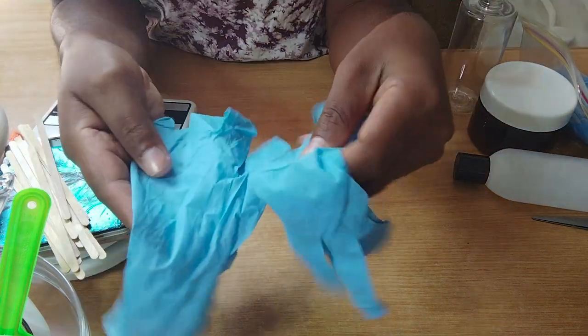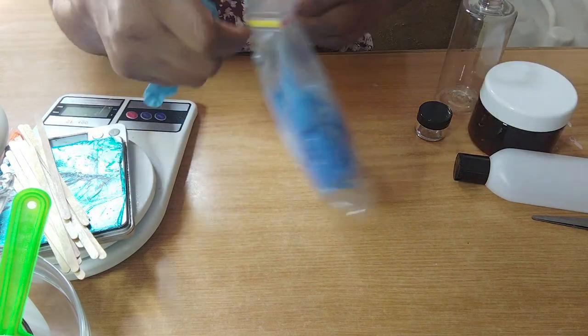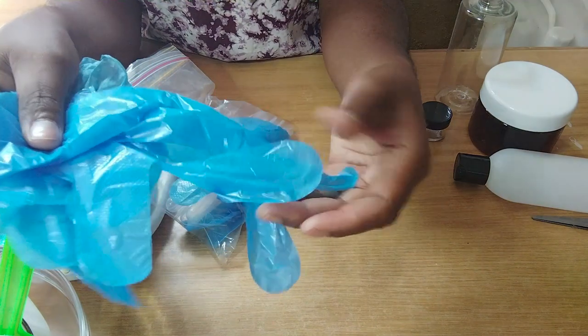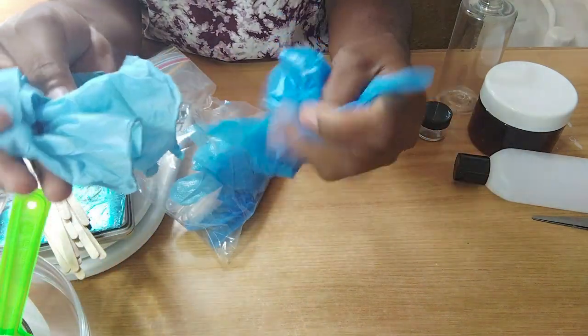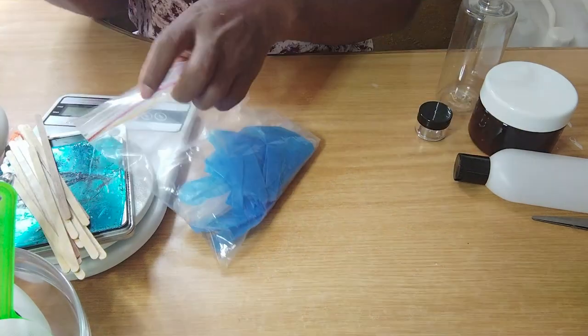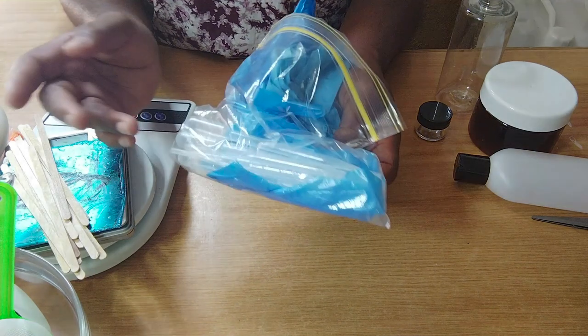You will need hand gloves — either the plastic form or the latex form. You can decide which to use, and get them in different sizes along with your pipettes.